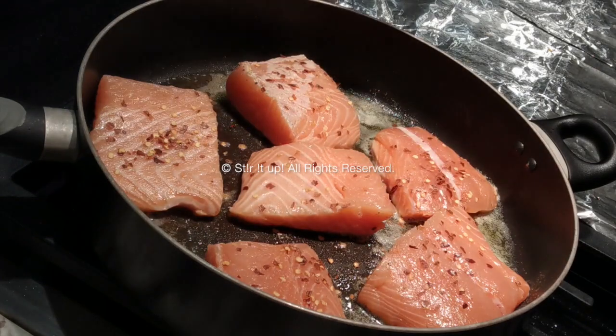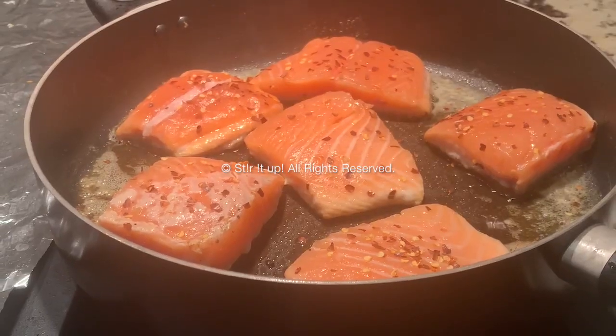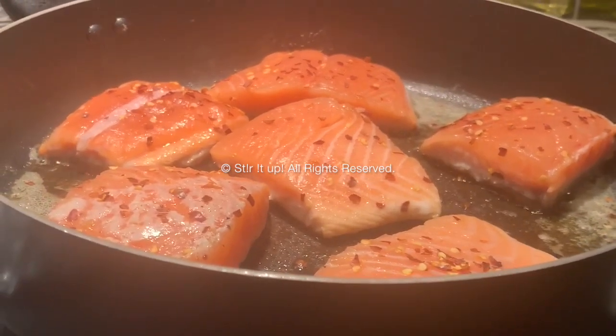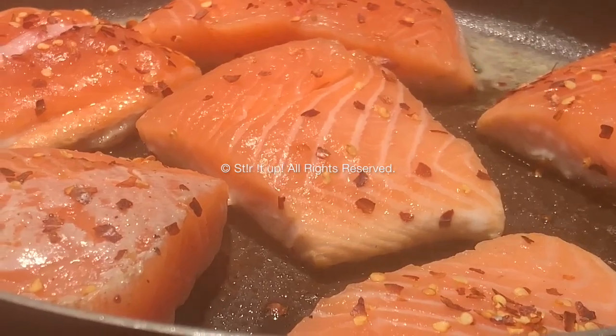You don't want to cover it — leave it as is. After five minutes I'll show you a close-up of how it looks. You'll see it getting cooked from the bottom up; the whiteness shows the salmon is cooking upward, and right now you're ready to flip it and cook the other side.